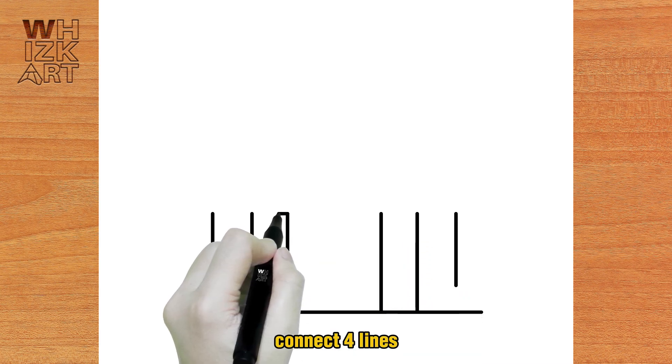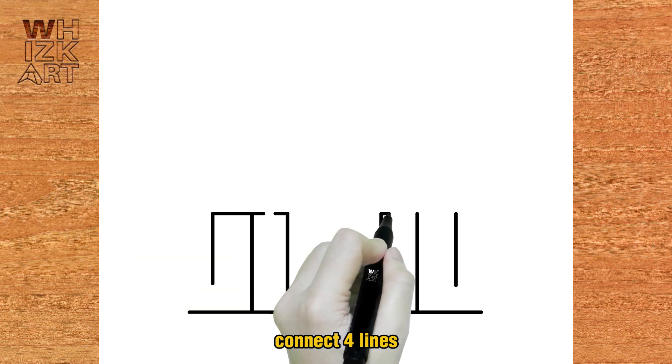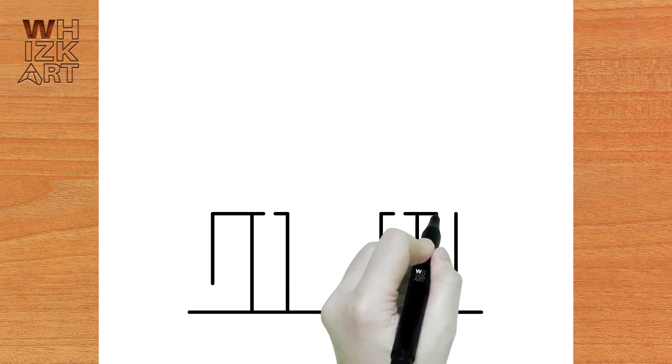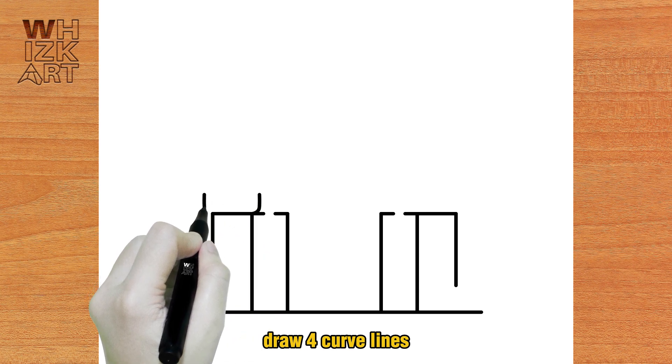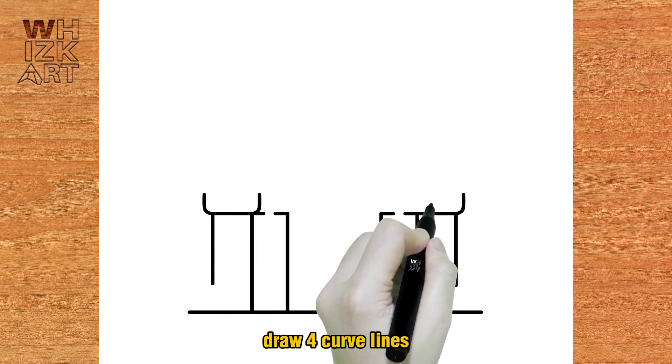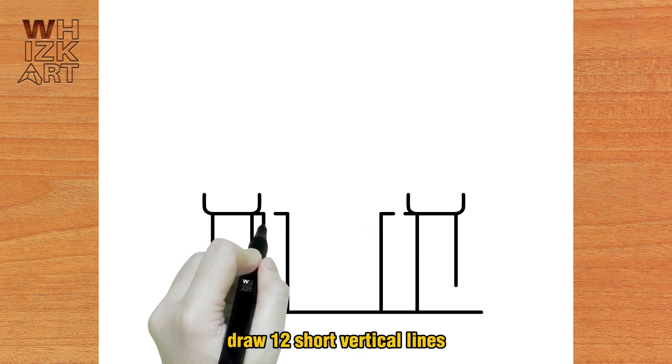Connect four lines. Draw four curved lines. Draw twelve short vertical lines.